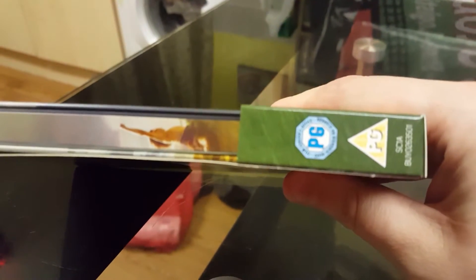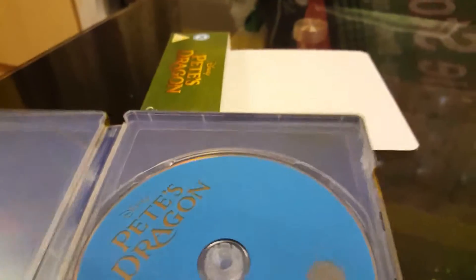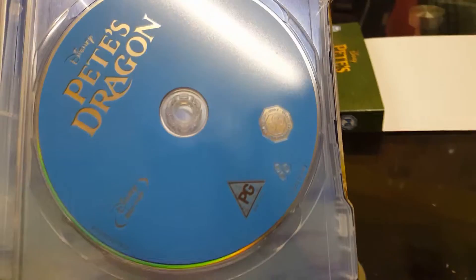Let's show you the side here — there's nothing here again on the side. And if I do the slip, I'll try and use one-handed. You can see here again there's nothing here, and also on here it's a plain blue boring disc.